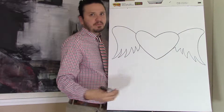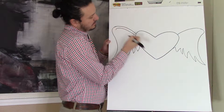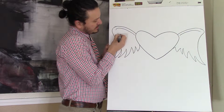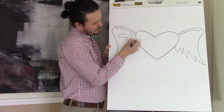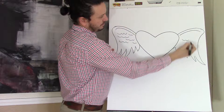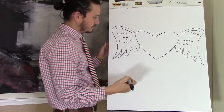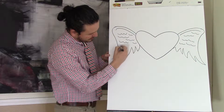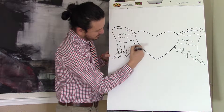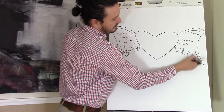If you have more on one side than the other and that bothers you, erase it and fix it, but I really don't think it matters. You're going to add a little line here for the feathers, and you're going to add tiny little feathers by making little — I guess it's a W shape — and you just repeat it over and over. Then put in some lines in here to make it look more like a feather. Do the same thing on the other side.